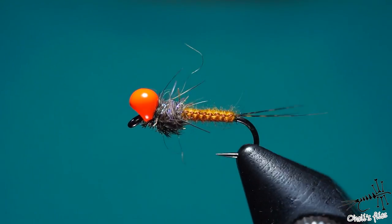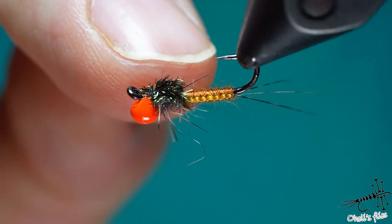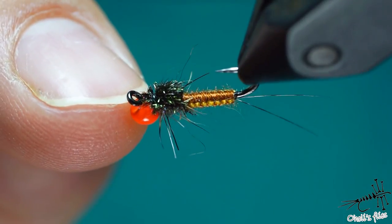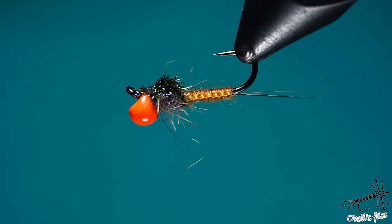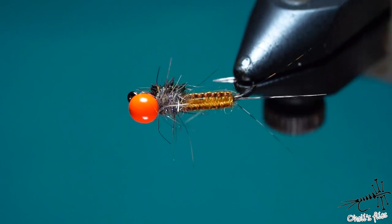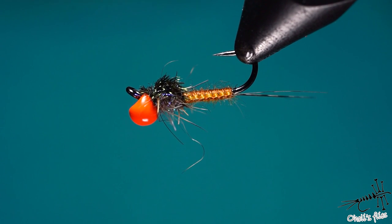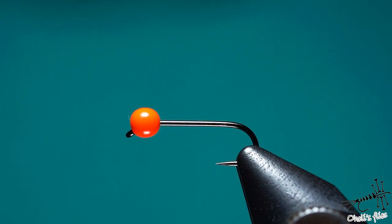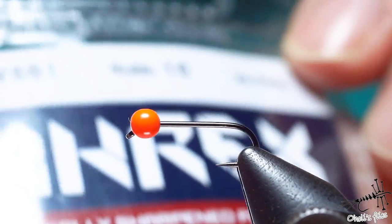For this video I'm going to show you how to split the tails, how to do the woven body, how to do this interesting wing case — which is probably quite obvious — and a couple more tricks and techniques. This is going to be very useful for other flies too, nymphs and dries as well. So without any further ado, let's get into tying.